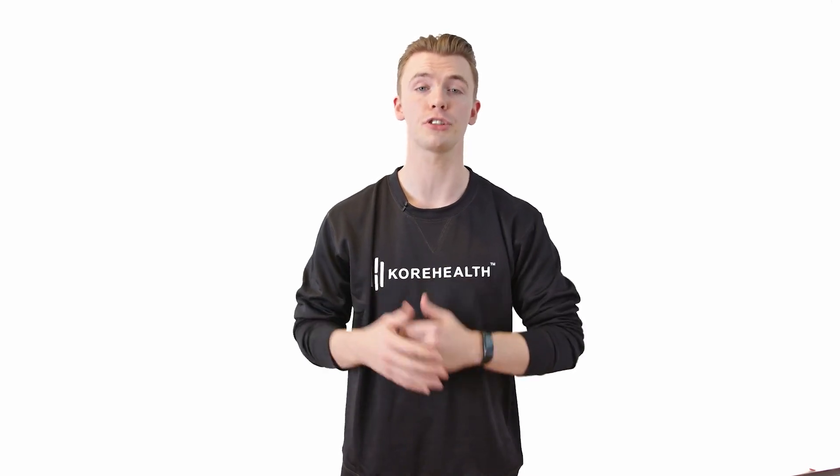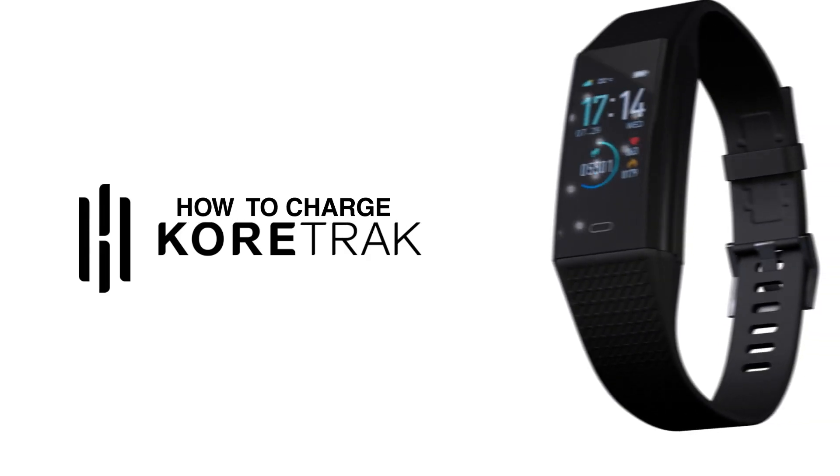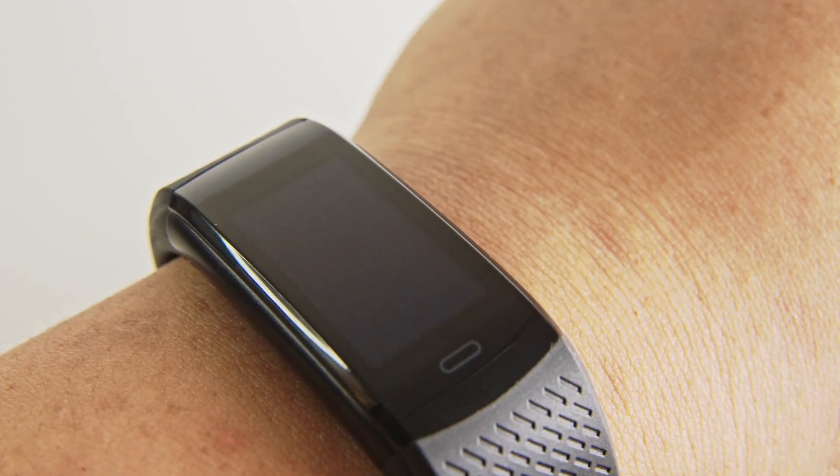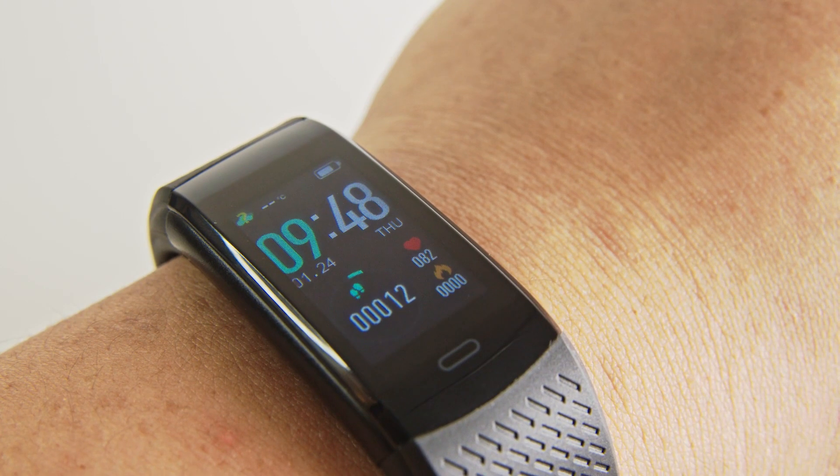Next, I'll show you how to charge your Cortrac. You can check the battery level in the top right corner of the screen. Your battery should last around 5-7 days.